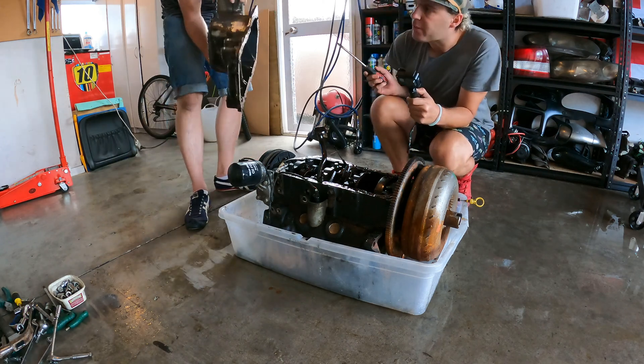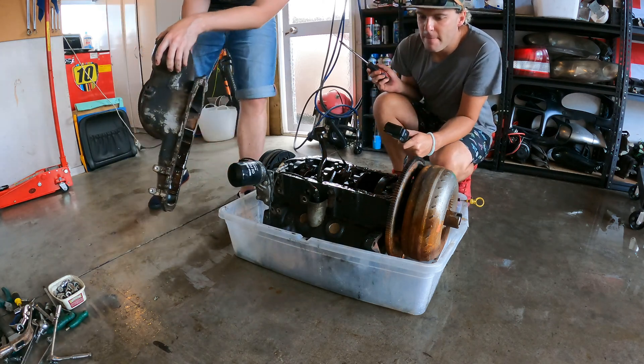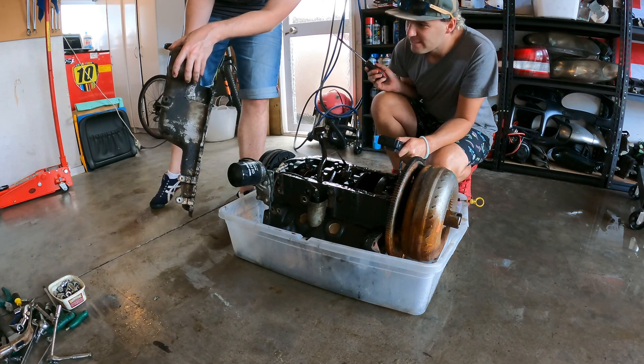Hey, hey, can you spot the problem? Oh. Oh wow, okay.